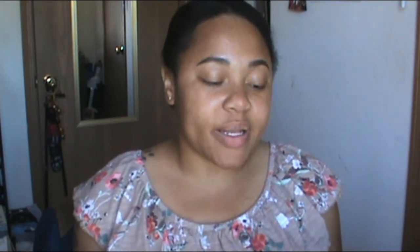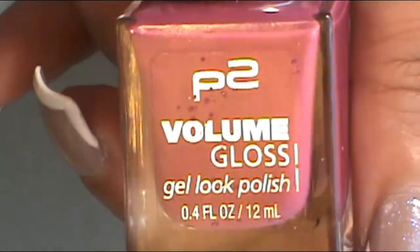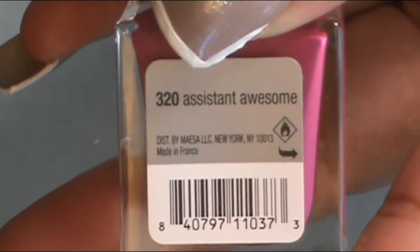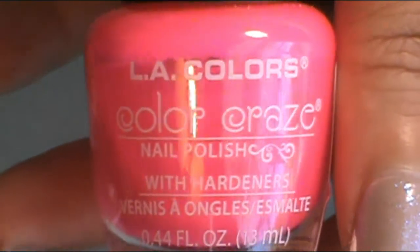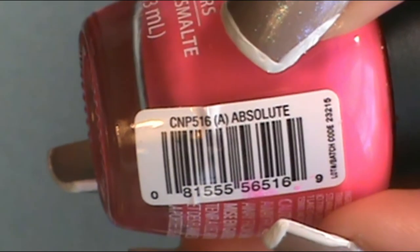For the ring finger, I decided to go with a pink. The dark pink I used was from P2 Volumes and it's called Assistant Awesome. And I really wanted some neon pop color, so I decided to go with a neon pink from L.A. Colors Color Craze and it's called Absolute.